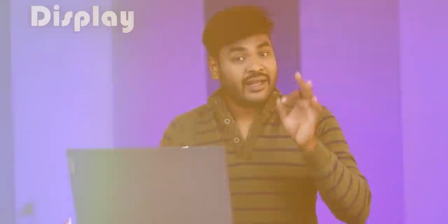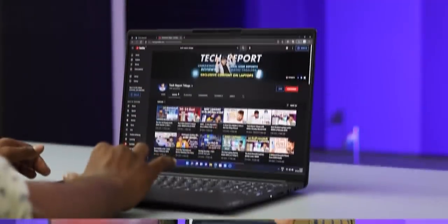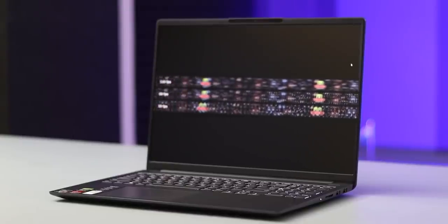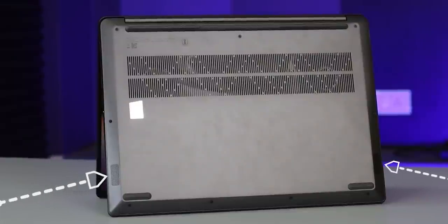Let's check the display quality. It has a high refresh rate, which is very useful for day-to-day use, giving you a very smooth experience. In addition, there is a very important thing - you have bottom-firing speakers with Dolby audio support. You have great audio. We have a little bit of bass, and whenever I check speaker quality, I observe the loudness as well.